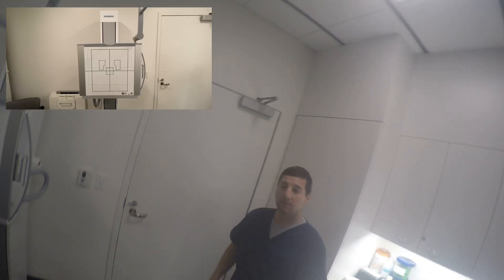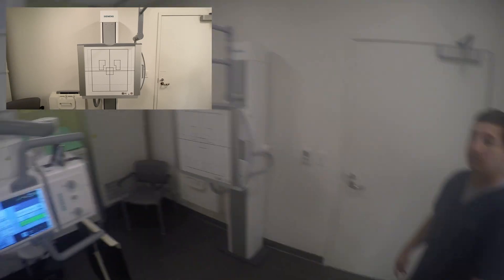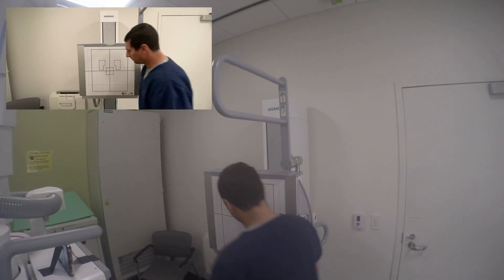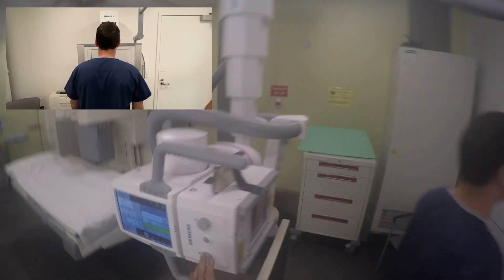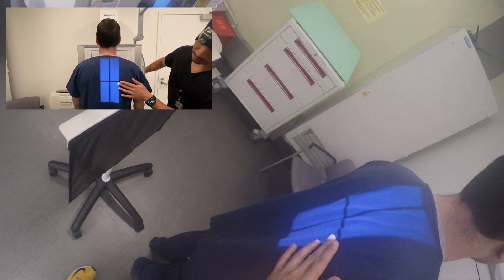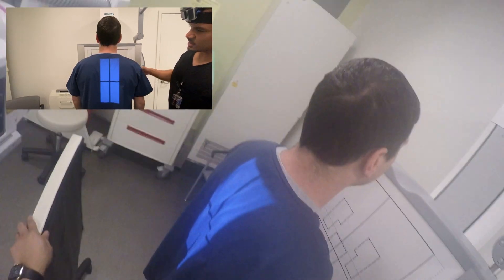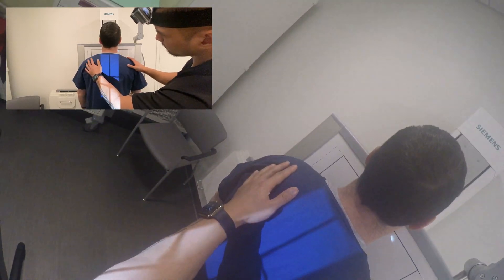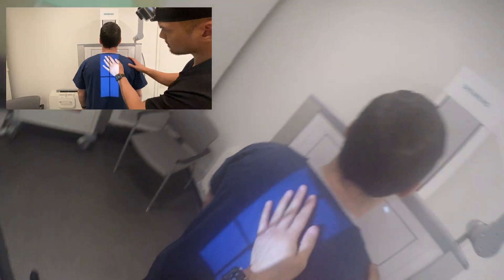All right sir, so we're looking at your upper back, correct? Yes. All right, cool. So I'm going to have you stand over here. You're going to be facing the board. Let's get everything lined up to your height here. Chest all the way up against the board there for me. Good, so very still there.